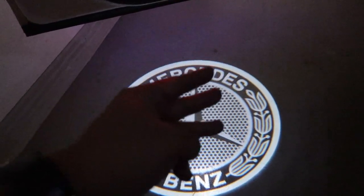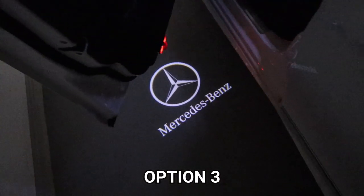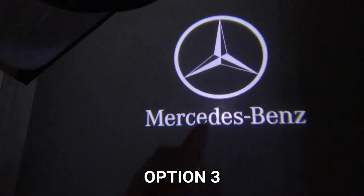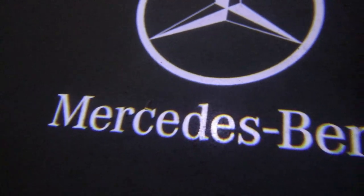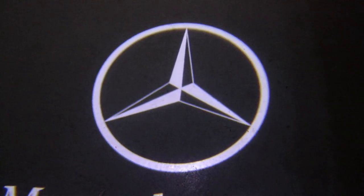And here's the last one, option three — the Mercedes-Benz Star with the Mercedes logo. Super clear, super bright, super sharp.